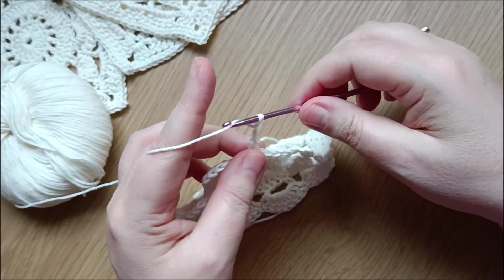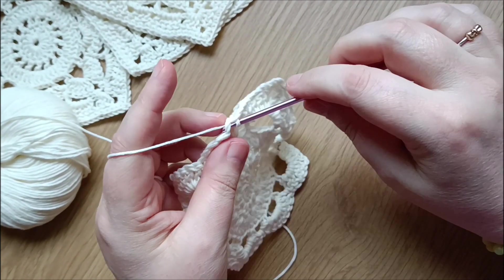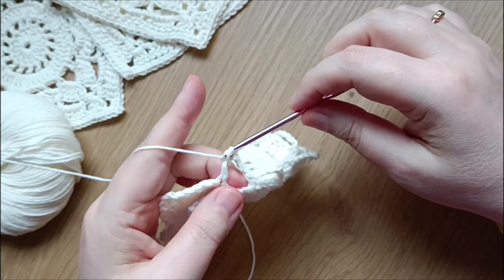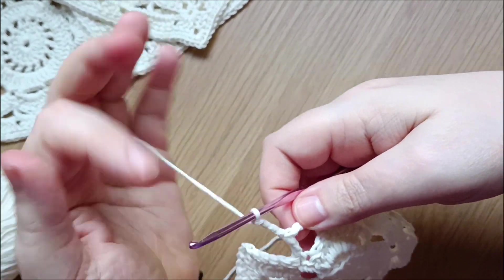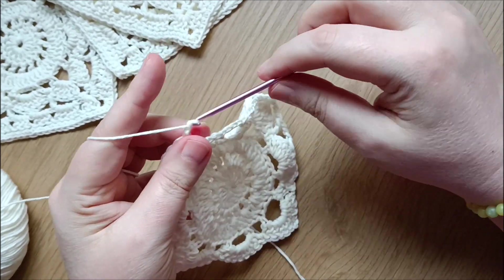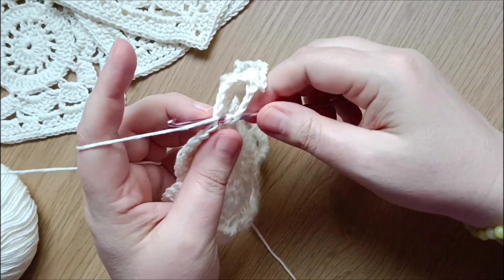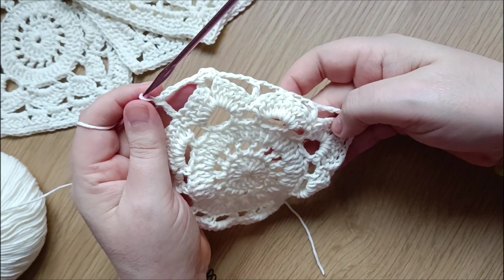Chain three and in the little shell from the previous row do a single crochet in the fourth stitch. Chain three, double crochet in that single crochet, chain four, then coming to the next corner do one single crochet, two chain, one single crochet, and chain four, one double crochet in the single crochet from the previous row. Continue this pattern around and I'll see you at the end.